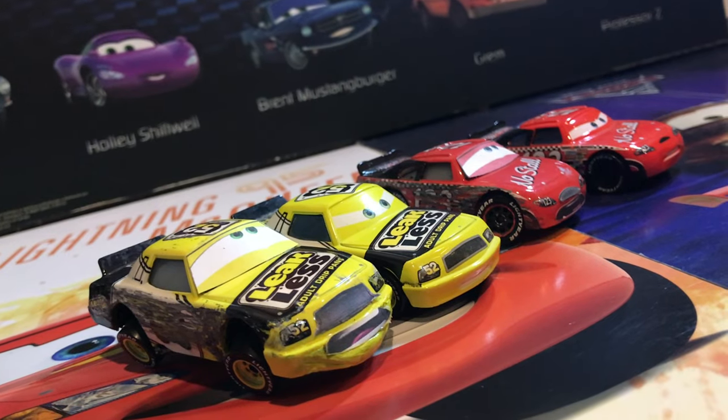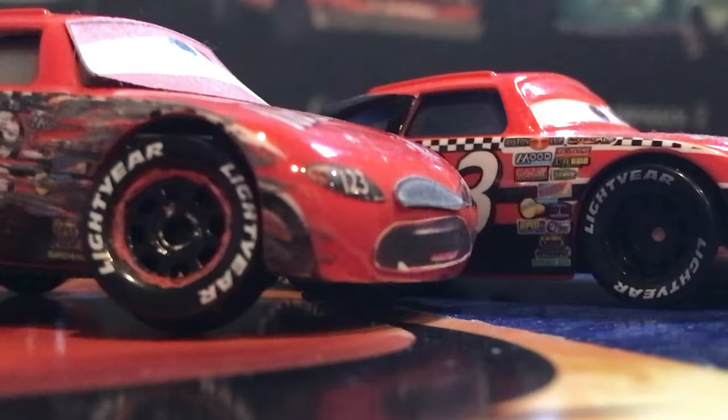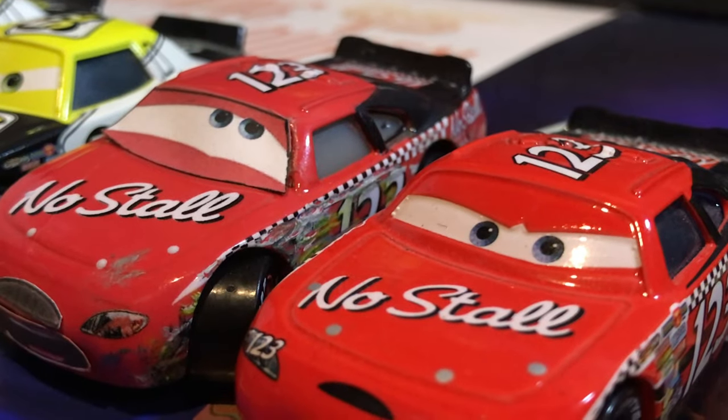They have various upgrades from the original, including the mouth being a part of the bumper on Hollister, various missing decals, painted rims, and the eyes are made of paper stickers.